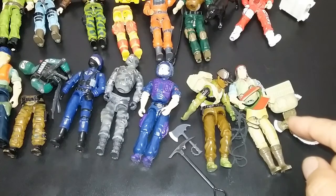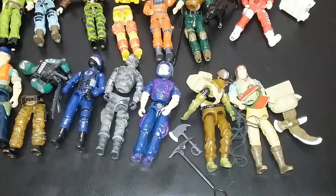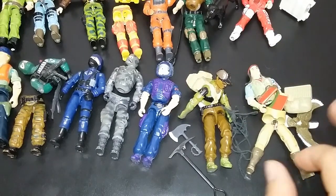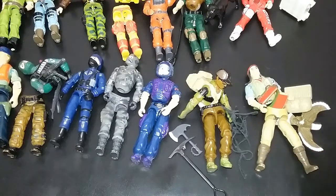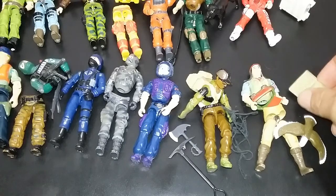Here we have Spirit. I remember Spirit — I felt like he was kind of boring as a character, but I thought he was one of the coolest because he took on Storm Shadow, which was my favorite Cobra guy. As you can tell, this dude's been played with like crazy. But the eagle is cool — I took good care of that one.